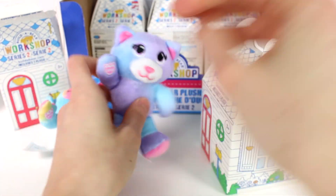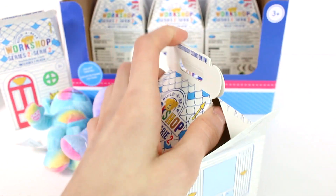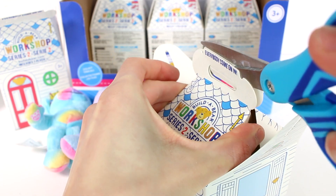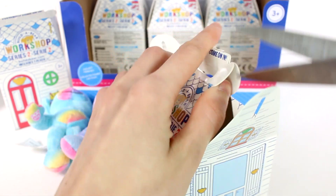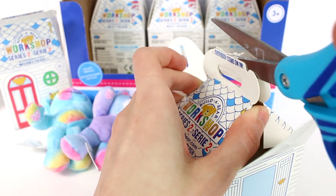By the way, they are all plush — there's no beans in them or anything. Moving on to the next one. Let's try to carefully open this one up because these are such nice boxes. I just don't want to destroy them. They need like an easy open tab so I can keep these forever.